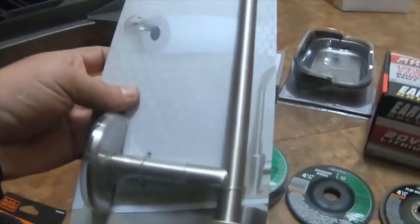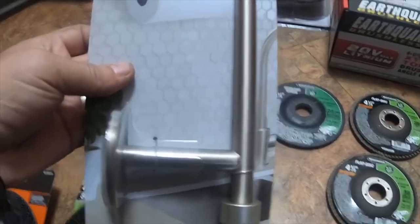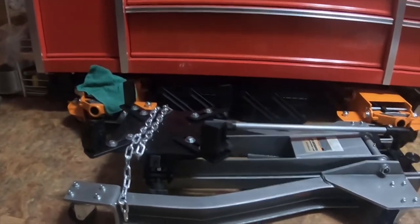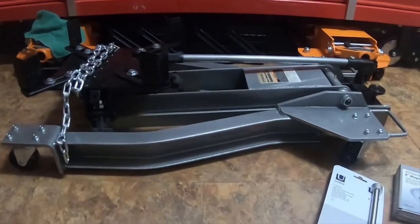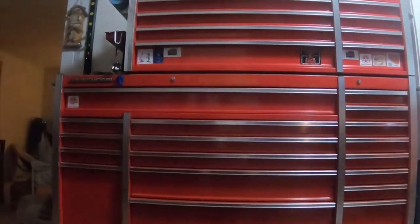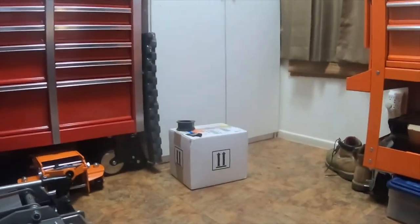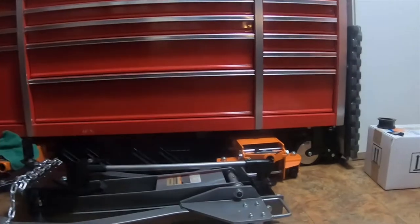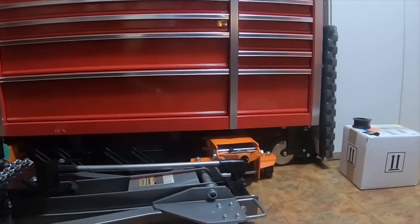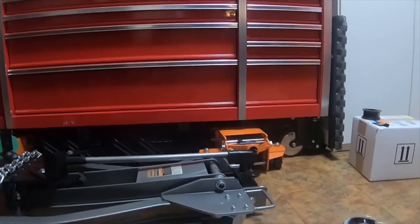What I got at Lowe's is just a metal paper towel rack. You can also see the two orange Daytona four-ton floor jacks, the 2000-pound transmission jack, and the tool boxes. I'll be doing a toolbox tour of these tool boxes in the near future, probably in the next couple of weeks. Thank you for watching — please comment, rate, and subscribe, and I'll see you on the next video.